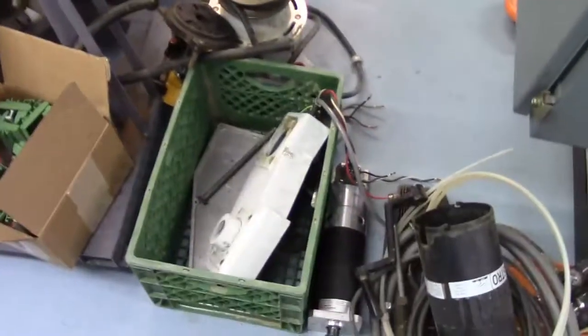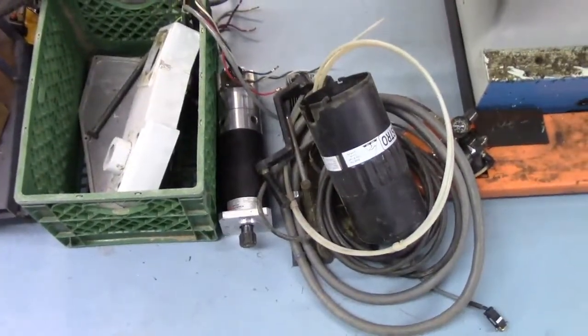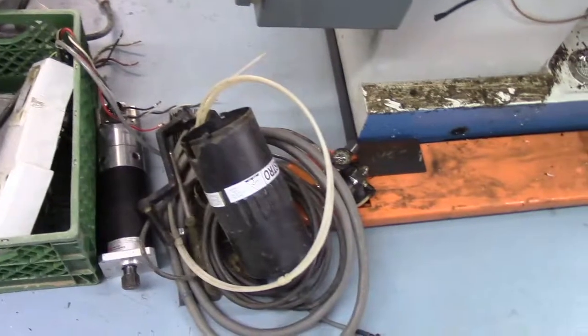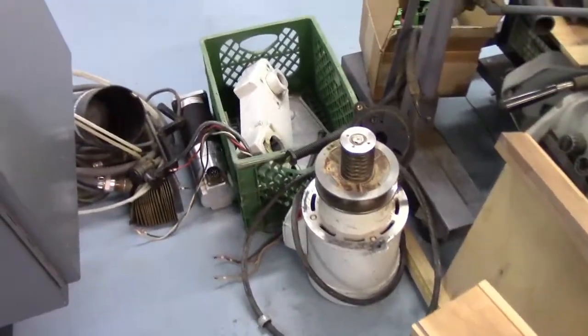On the ground is the spindle motor and the power draw bar. There's a crate with the other y-axis housing and the covers for it. There's the x-axis servo motor - looks really nice and clean. Also the knee handle, the cover for the power draw bar, and some cables. That's a five horsepower spindle motor, by the way.